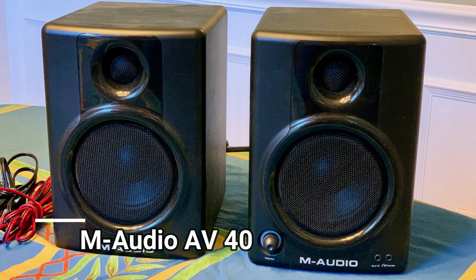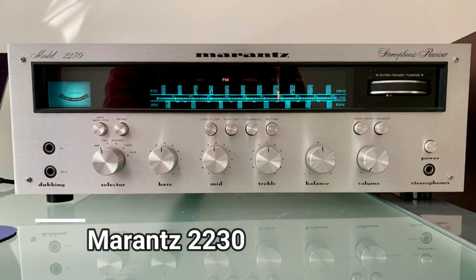My wife Nikki enjoys listening to music when she's up in her office area. Until now, her primary music source has been Apple Music through her MacBook. For a few years, it was the headphone jack connected to a pair of M-Audio powered speakers. A couple of years ago, I brought a Marantz receiver and a pair of PSB floor-standing speakers up there as an upgrade. A year later, I added an AudioQuest Dragonfly DAC to the mix to improve the sound quality a bit more.